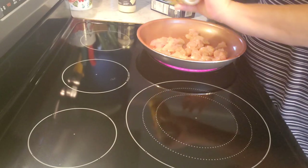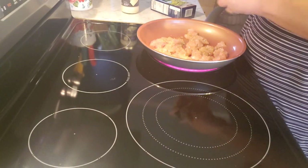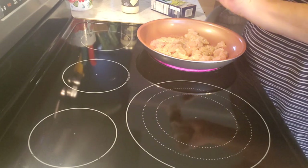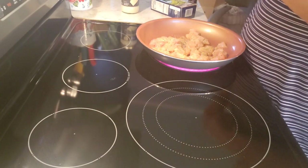We'll use Mrs. Dash Original to give it a little seasoning, some onion powder, and of course the famous garlic powder.